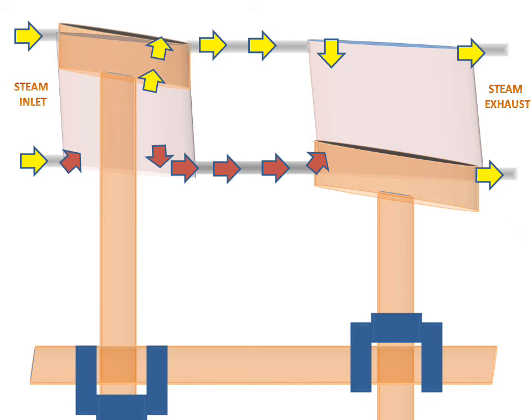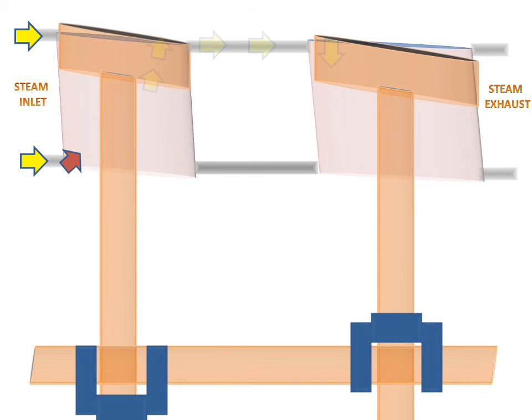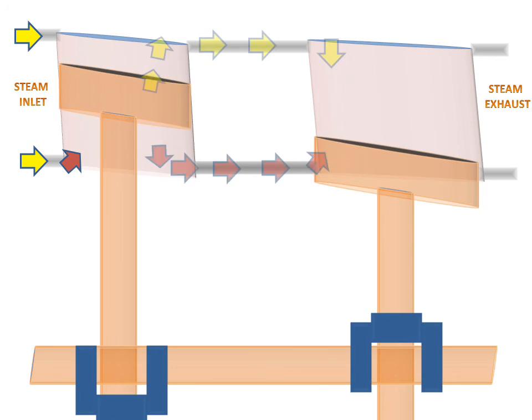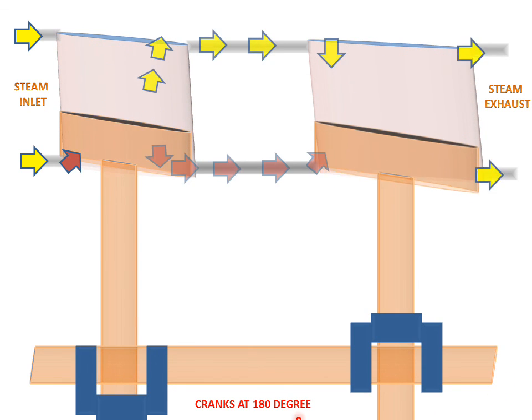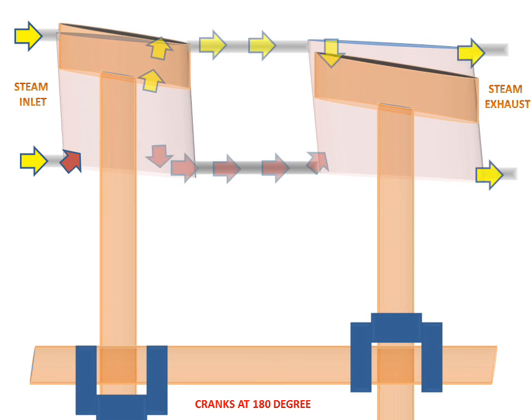So this is the working of the wolf type compound steam engine. Now we will see the complete working animation of this engine. Steam will inlet and the piston will work. All the gases will exhaust and the inlet will be shown in this working animation. The crank will be at 180 degrees for the wolf type compound steam engine.